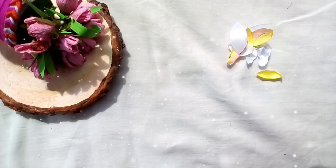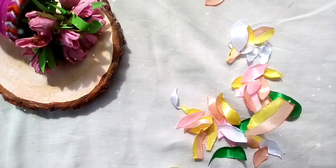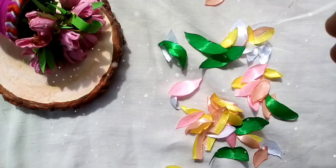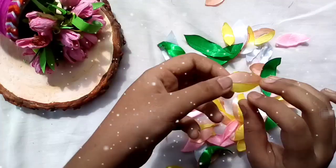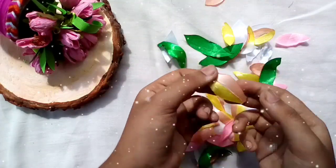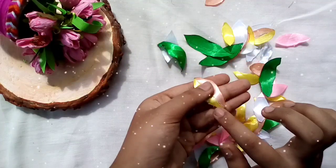I used some little leaves to make it in the middle. There are two little leaves that are cut in the middle. Then cut the leaves to make it in the middle.